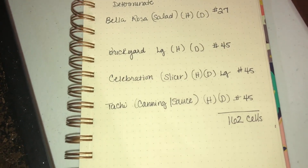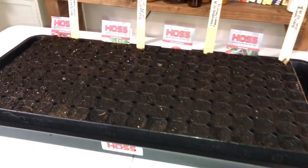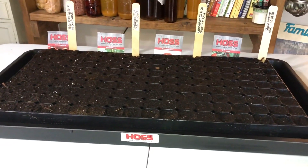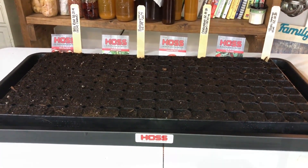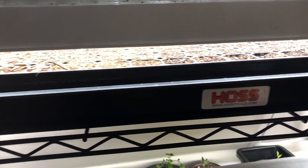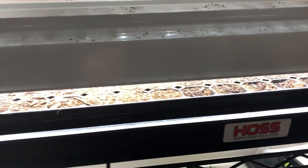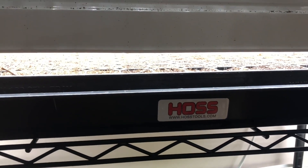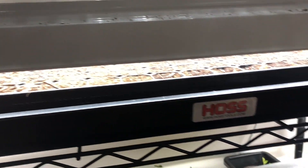So: 162 cells — 27 Bella Rosa, 45 Brickyard, 45 Celebration, 45 Taki. That is our Hoss Tools seed starts for February 19th, 2020. I've got my Hoss tray under the lights; it doesn't really have to be there until it germinates but I always start them under the lights anyway. You can order anything from Hoss using my affiliate link in the description below, which will give me a little credit for sharing the sale.